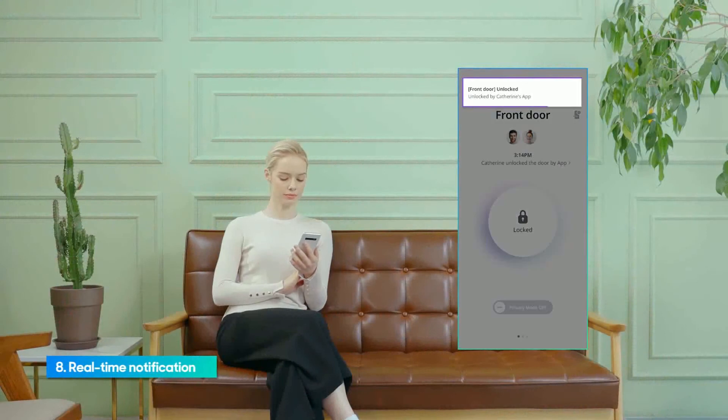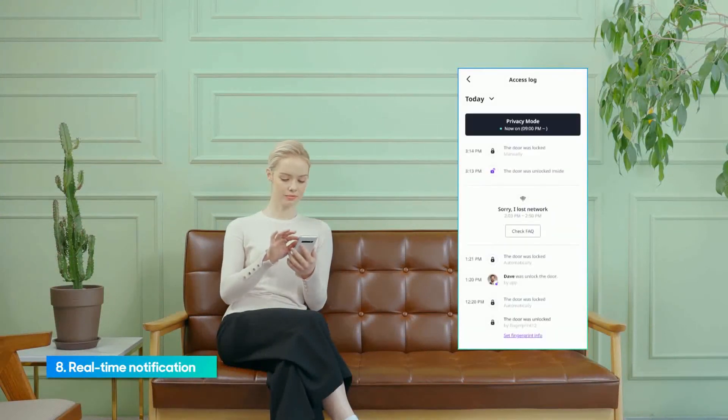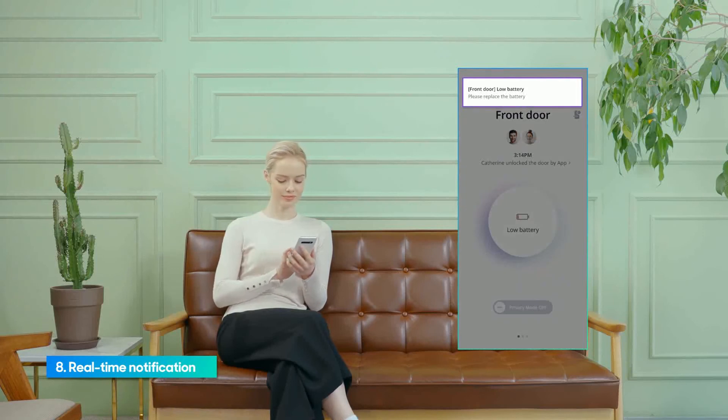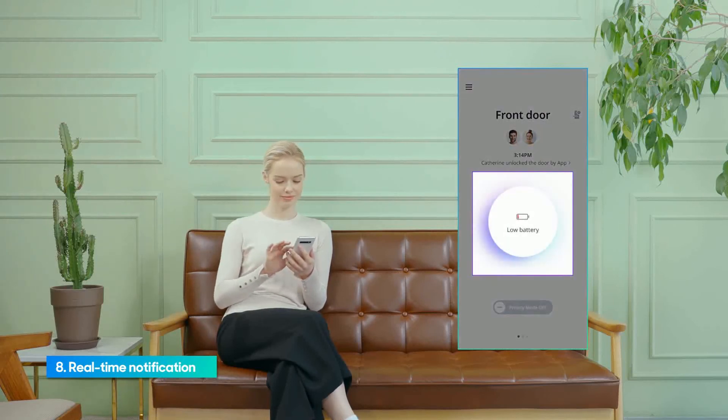You can receive real-time notifications when family members or visitors open the door lock using their PIN code, mobile app, or fingerprint. You can also receive a notification and view it on the main page when the battery is low.